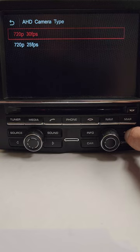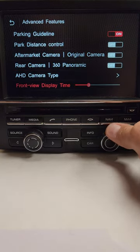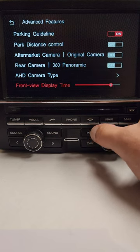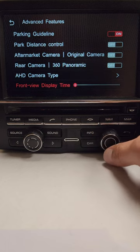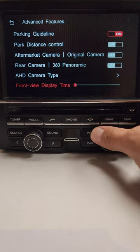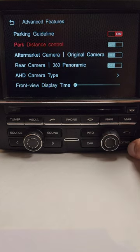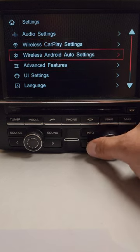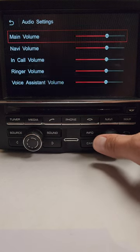It will accommodate both types of HD cameras, which is really nice — previously you couldn't use an HD camera with these interfaces. You can also set the front view display time for up to 10 seconds, so when you come out of reverse and go into drive, the front camera will display for up to 10 seconds. On the Porsche, you can also press and hold the option button to force the front camera at any time.